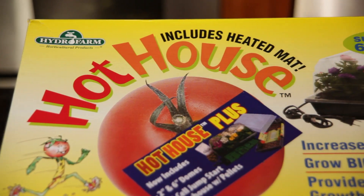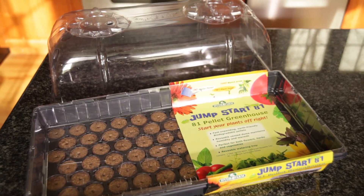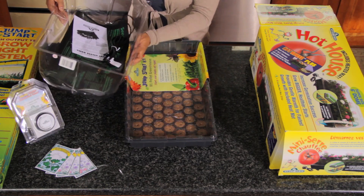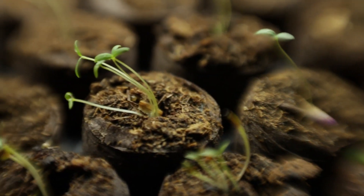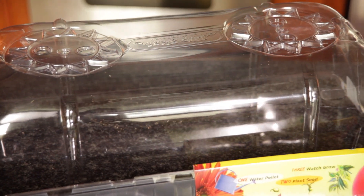To start our seeds, we are going to use a hothouse. It's really easy to get online and it's got everything inside that you need except for the seeds, so it's a complete kit. We've got two separate plastic domes. Today we're just going to use the two inch dome. Once we start our seeds in here and as the seeds germinate and start to grow into plants, then we're going to switch it to the six inch dome.